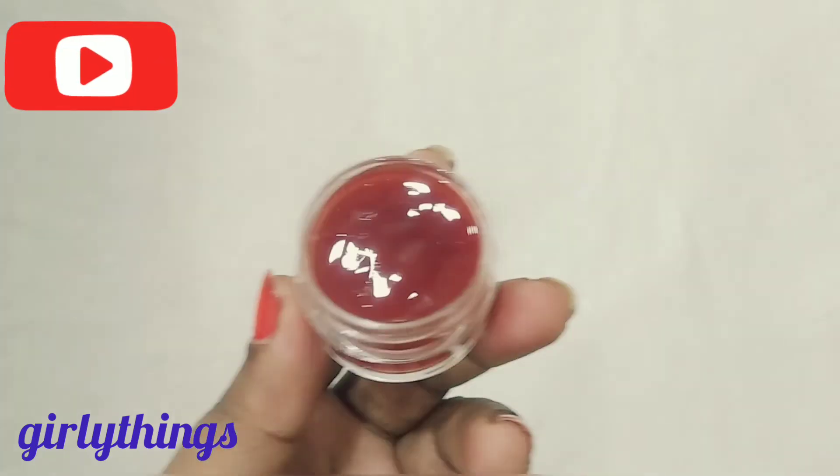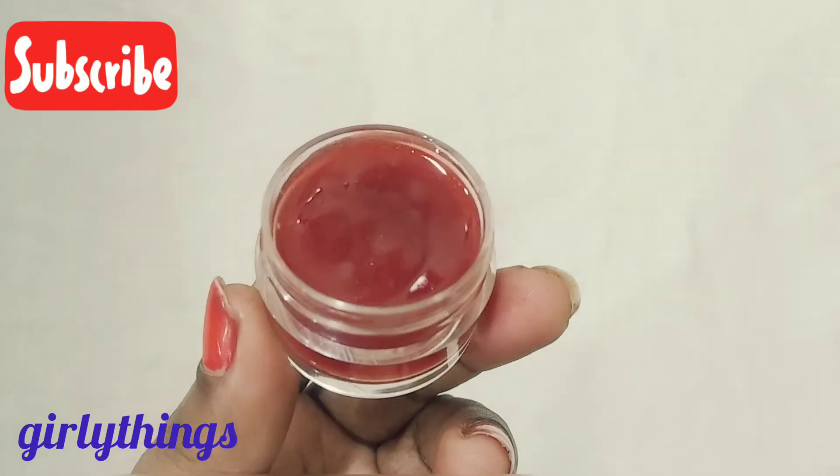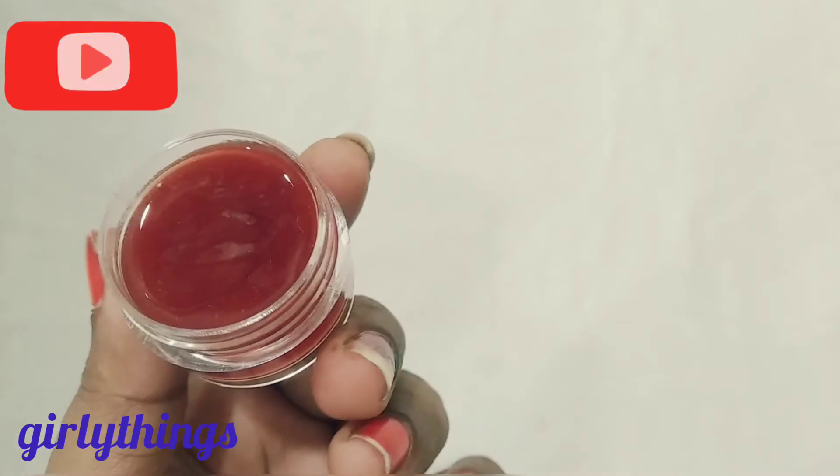Hello, welcome back to our channel GirlyThings in Telugu. I am going to show you a homemade face serum today. Let's apply this serum at night time. We are going to show you how to use it.